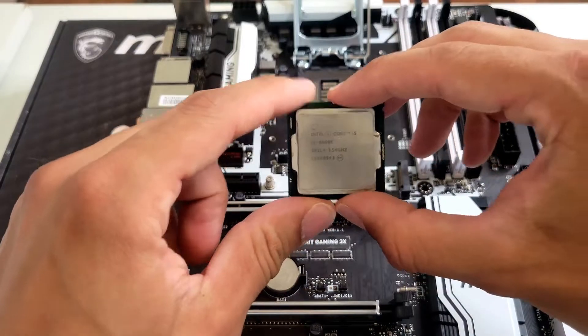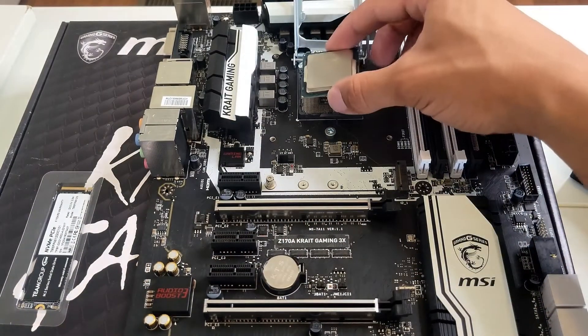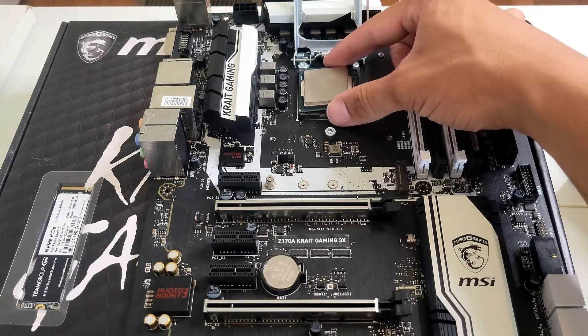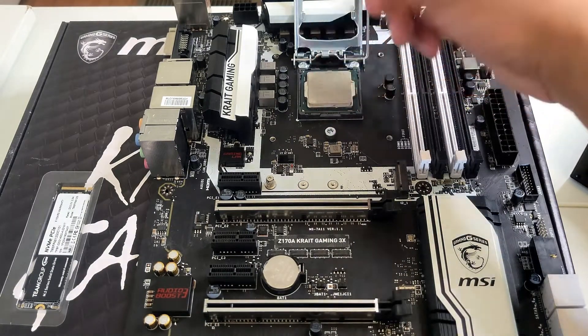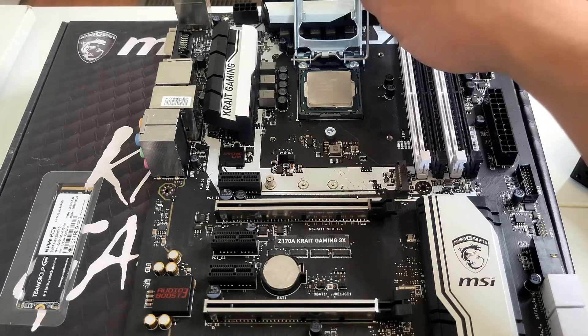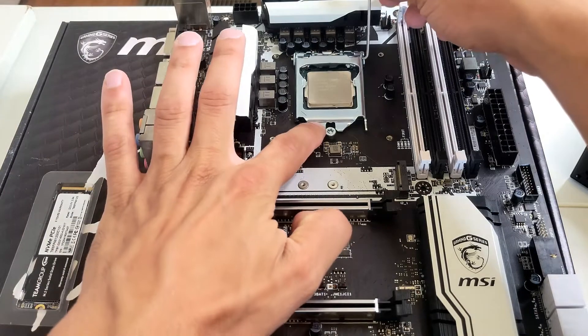First things first — the CPU. If you look at the bottom left of the CPU there's a little golden arrow, and that golden arrow lines up with the bottom left of the CPU socket. It should just pop right in with no force — it literally just drops in. Don't be afraid, just slide it under the arm and it clicks right in.